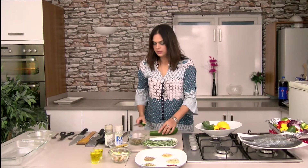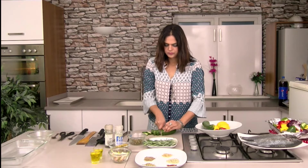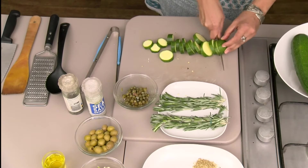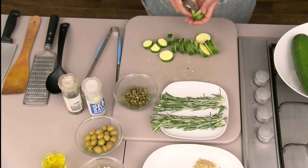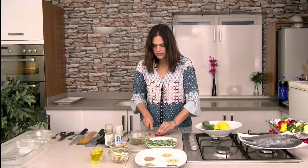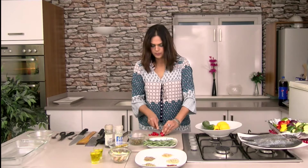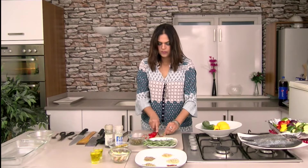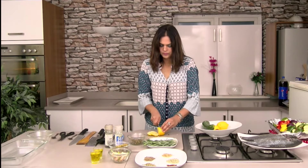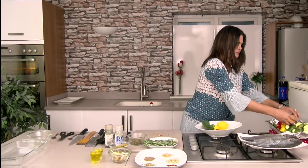Courgette is best to grill if it's in slices or pieces, otherwise it won't come perfect. I'm doing my courgette — it's all done now. I'm going to add one red chilli just to give it a kick. Entirely up to you — if you like it hot you can use chili, otherwise you can skip. I'm going to add some slices of lemon. My vegetables are all done.